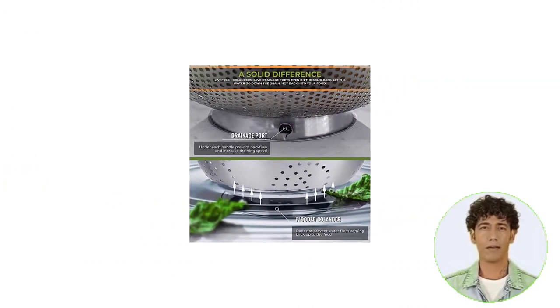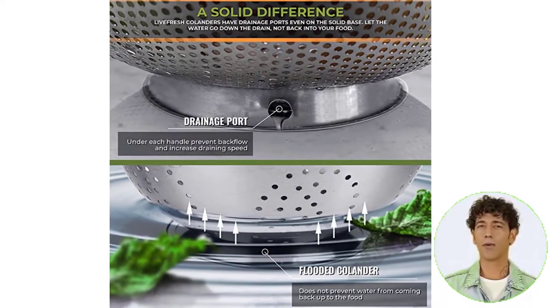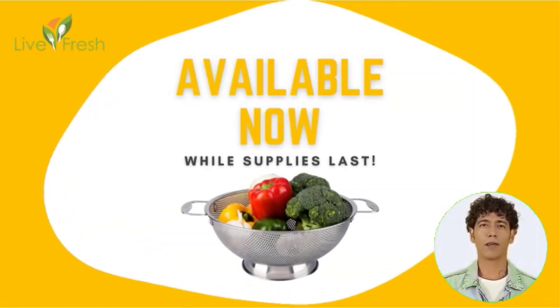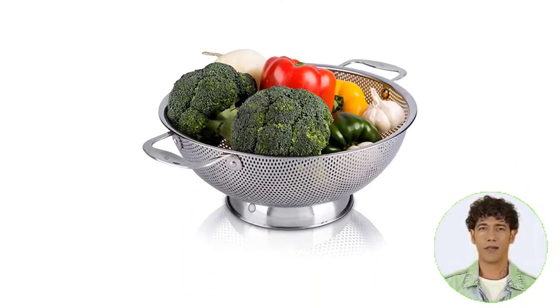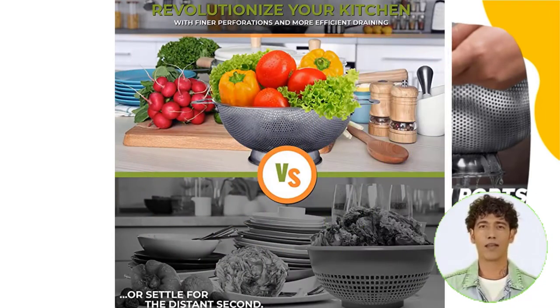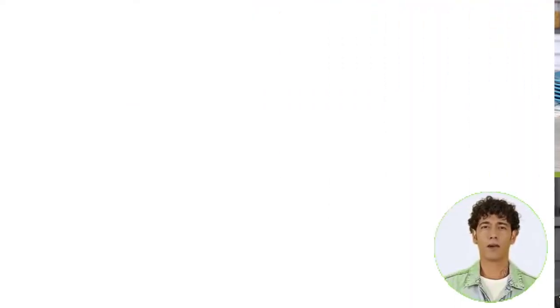Reduce cleaning time — this 5-quart colander is completely dishwasher-safe and rust-proof. The flat surface of the punctured metal won't harm dish towels or hands. With riveted handles and an indestructible design made of professional-grade 18/10, 304 stainless steel — 20% thicker than comparable colanders — it will never flex or bend. The ring base provides rapid drainage and won't topple over.